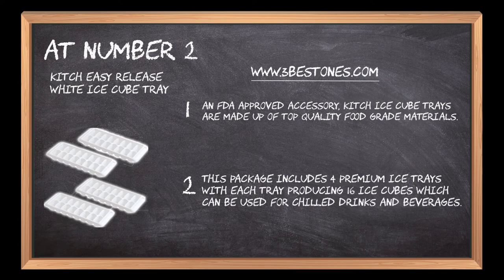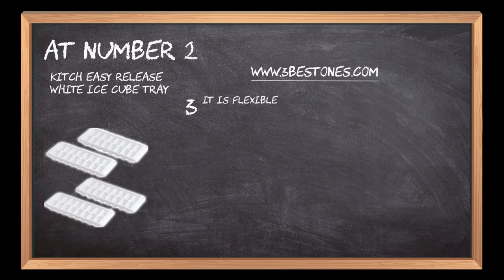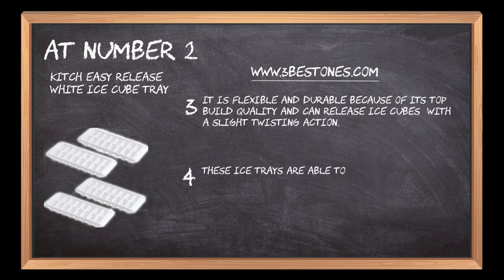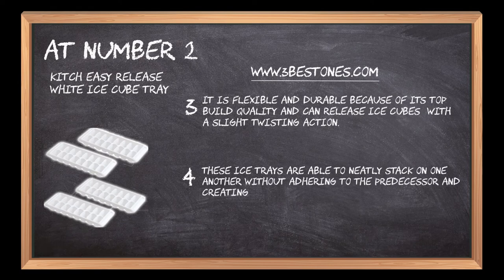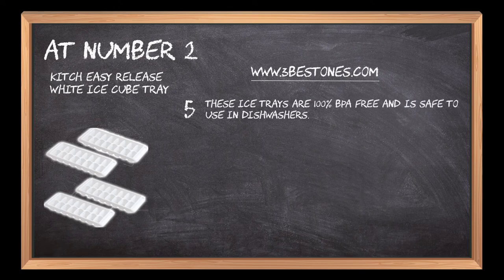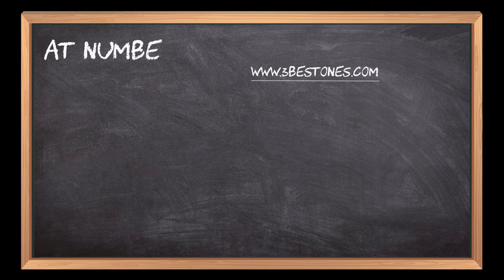It is flexible and durable because of its top build quality and can release ice cubes with a slight twisting action. These ice trays are able to neatly stack on one another without adhering to the predecessor and creating clumps. These ice trays are 100% BPA free and are safe to use in dishwashers.